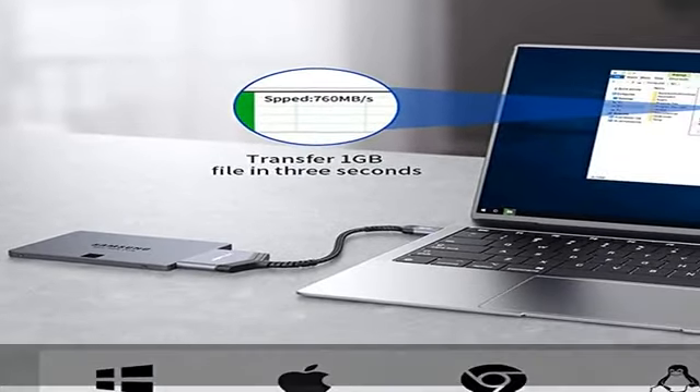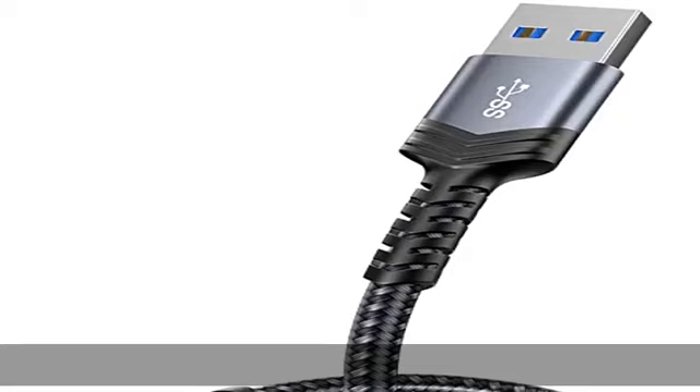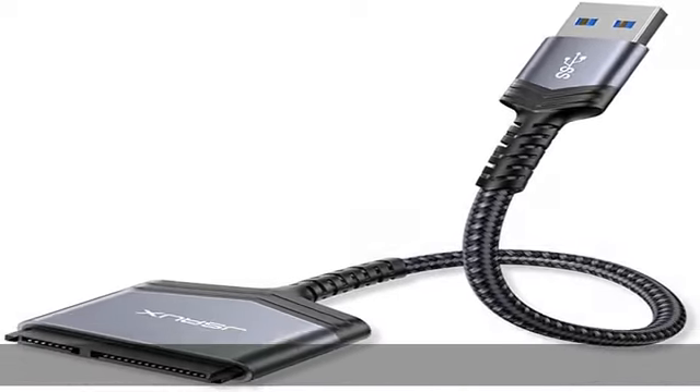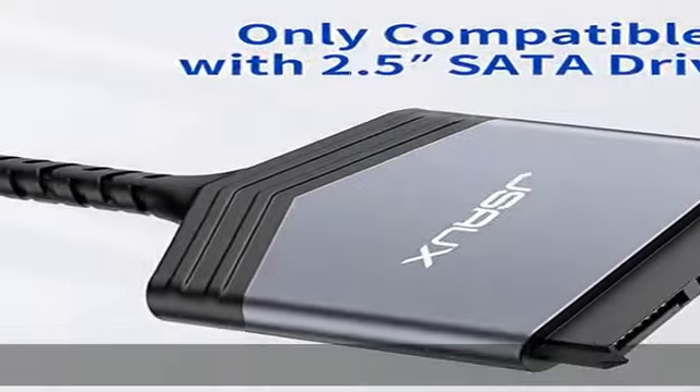Slim and portable: the hard drive USB adapter is designed to be as portable as possible and tucks easily into the pocket of your laptop bag. You can use it anywhere with no external power required.